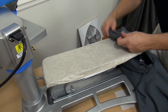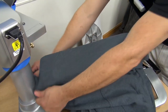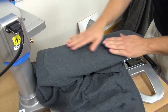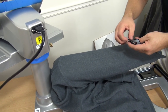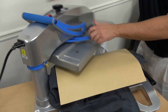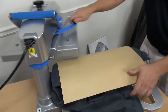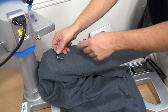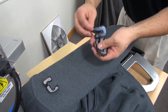Next we're going to decorate a sweatshirt with the hottest new trend, which is distressed appliqué. We have 'Colonials' written out in letters. I'm going to try to space these out the best I can, but first I need to preheat my garment, get all the moisture out, and flatten it out. Now we can lay down our letters. I'm going to start about an inch or two from the top to make sure I can get the whole word in.